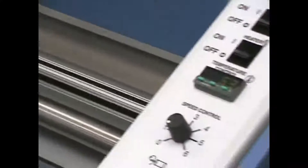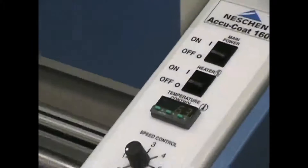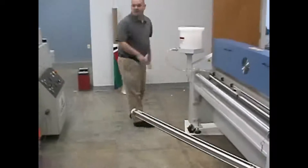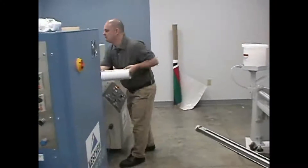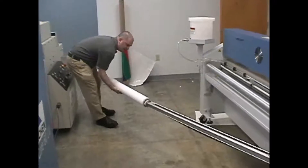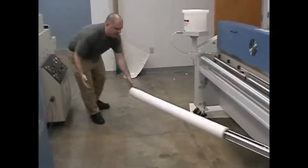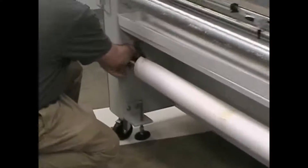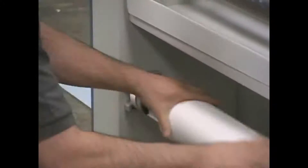By the time we have our material loaded, we're pretty much going to be ready. I'll take my unwind shaft and grab my roll of print or media and sit it onto the shaft. Slide it on, lock it in place, and add a little brake to it.